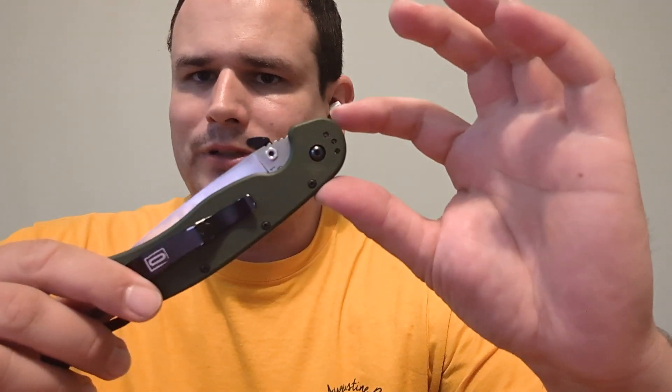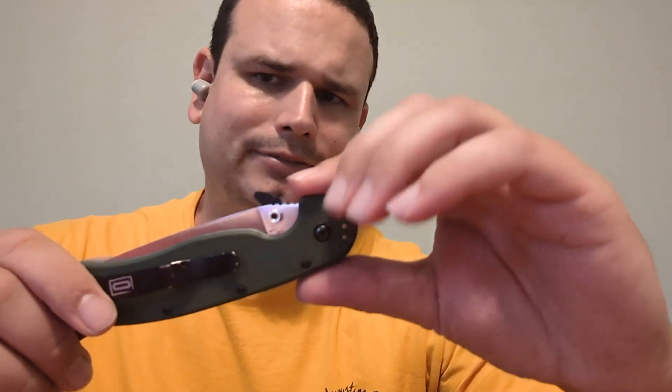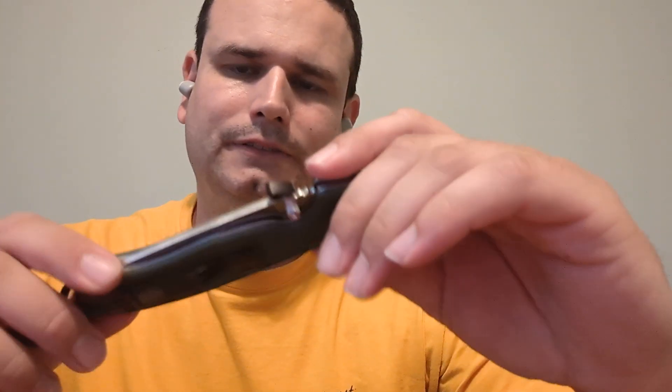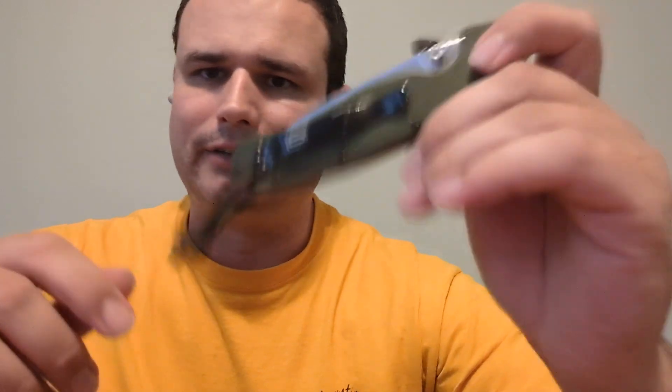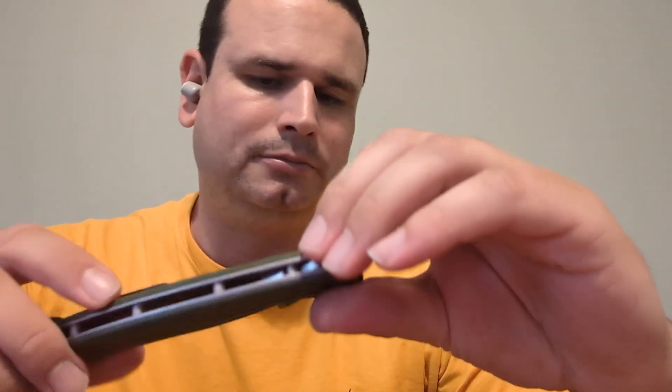I've had a bunch of Ontario Rat Ones, by the way. They're great knives, but they're kind of outdated now, I think. I carried these things for years, so I've got several of them. I've given one or two of them away as well.